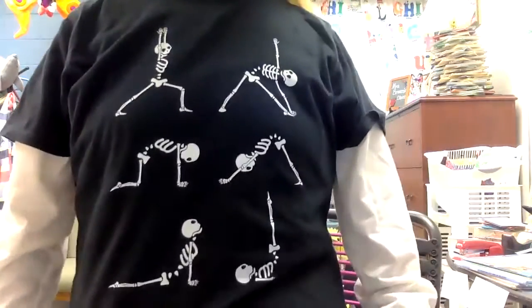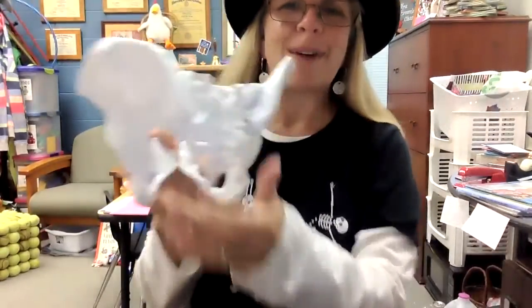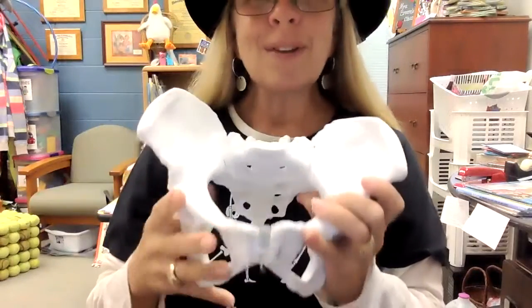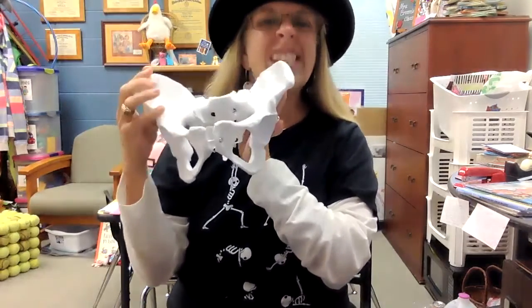Hey guys, wanted to share with you some fun with bones today. I have bones on my shirt, I got bones on my pants, and I've got bones like a model to share with you today as well. I am learning about how to be a yoga therapist and we're studying about the body, and one of the things that fascinated me was to learn where the sit bones are in your body.